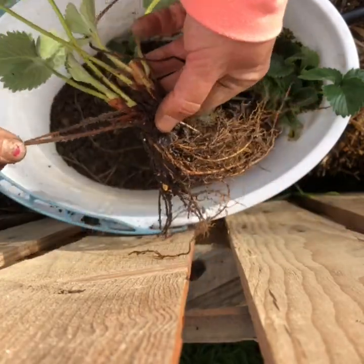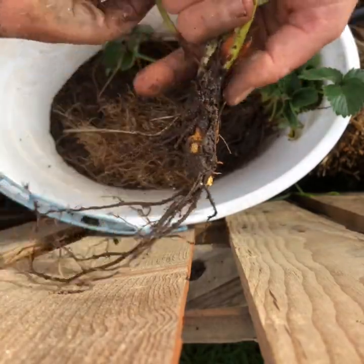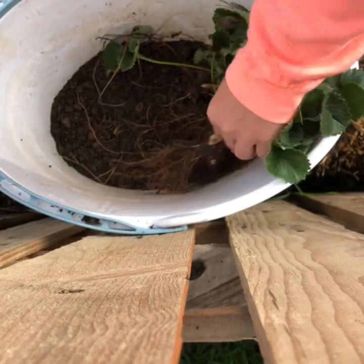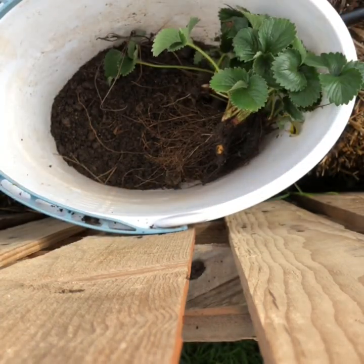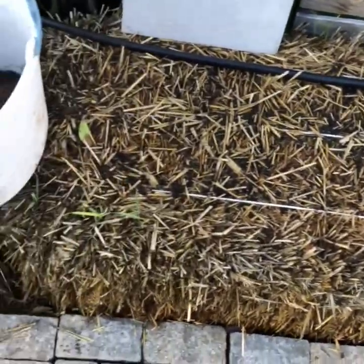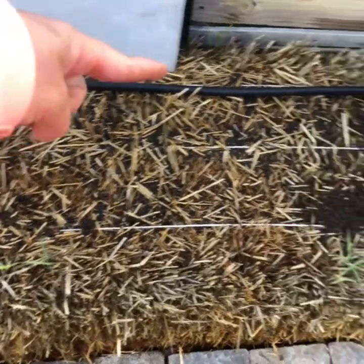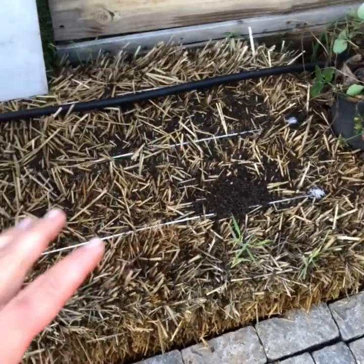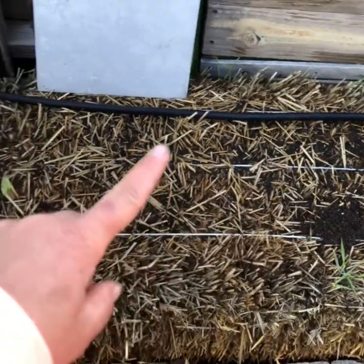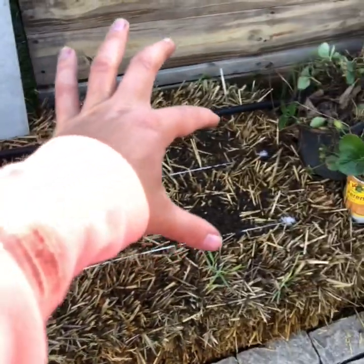Here we've got some more dead leaves to remove. So I'll clean those up. We got them all — now they're ready to go in the ground. This here is the bale I'm going to plant in. This bale is two feet wide by four feet long, and I'm going to do one plant per square foot, so I'll have four plants on each row going across.